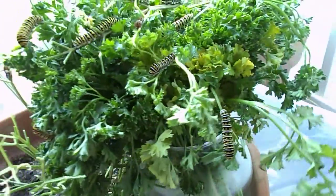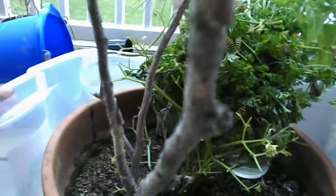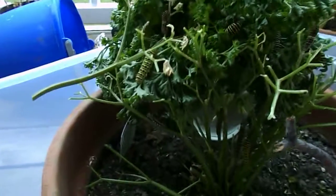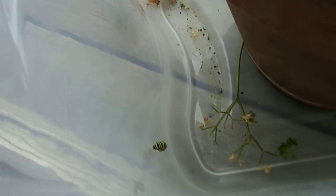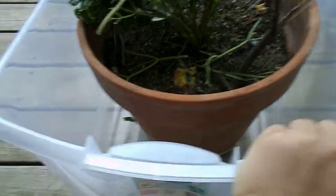The reason I'm taking this particular video is because I have one pre-pupa right down there — he's about to shuck off his skin. And I have one pupa, so we're going to have at least one swallowtail butterfly.